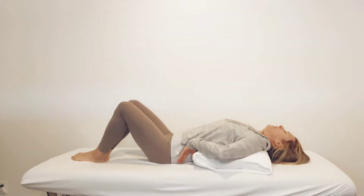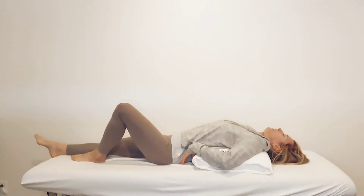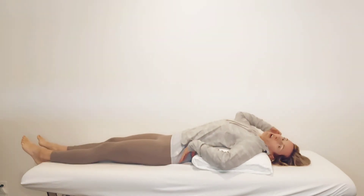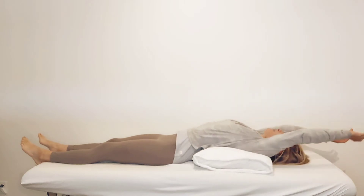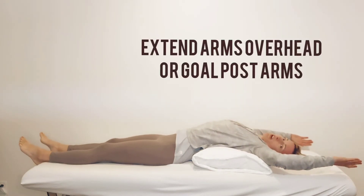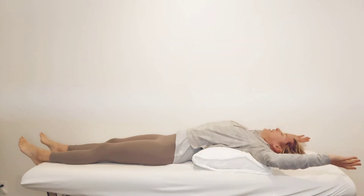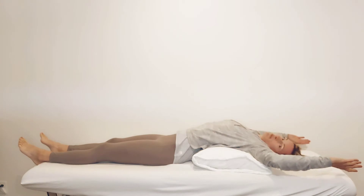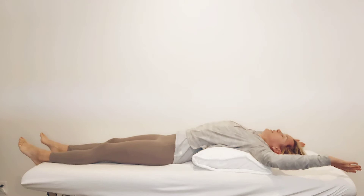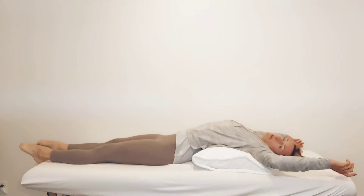Go ahead and lie all the way back, extend your legs, and then check in with a couple different arm positions. Your arms can be all the way up, or you can do goal post arms and open up for a gentle stretch through the pec and the front of the chest. Find out which position works better for you. If you want an additional pillow or support, like a yoga blanket under your forearms, you can also have that.